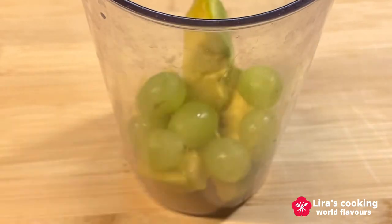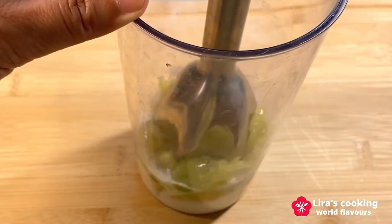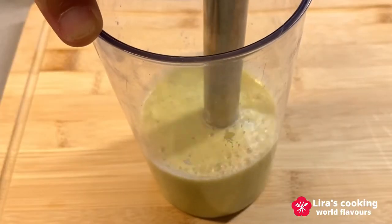For the green one, I use some avocado and grapes, a little bit of milk, and mix with a hand blender.